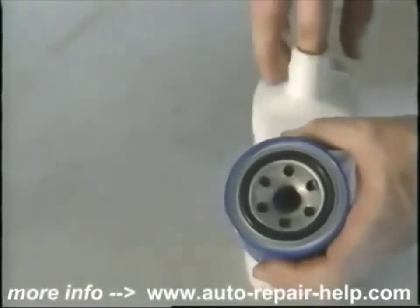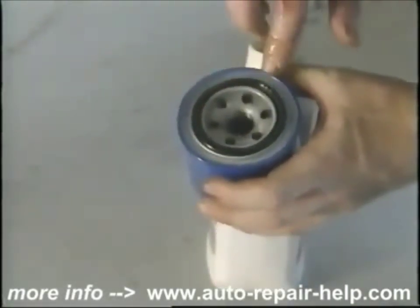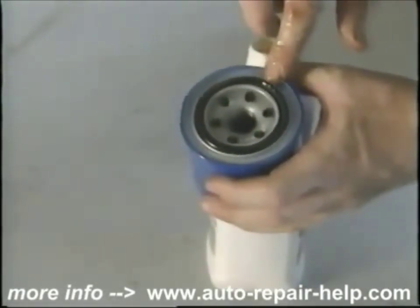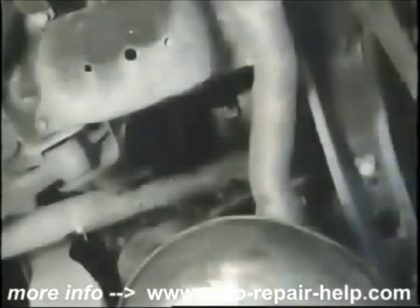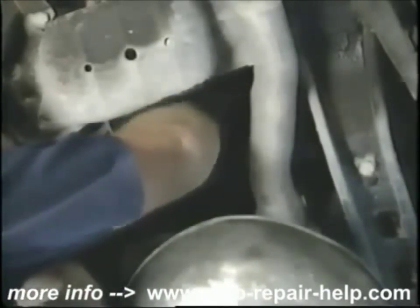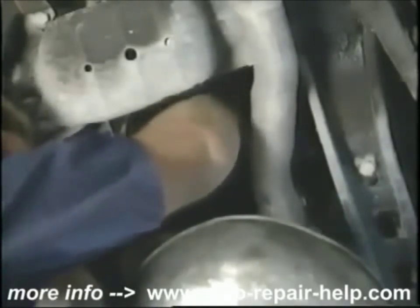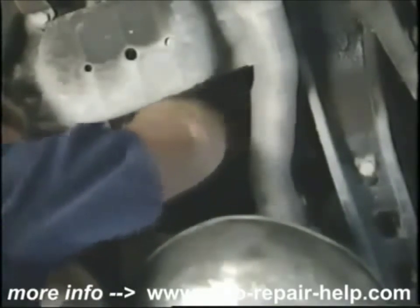Now, with your new oil filter, you're going to want to lubricate the sealing gasket. Take some of the new oil that you're going to put in the motor and lubricate the gasket. This will make it a lot easier for taking it off next time. Make sure that the old gasket is not still on the oil filter seat. Replace the new filter — it should go on only hand-tight.